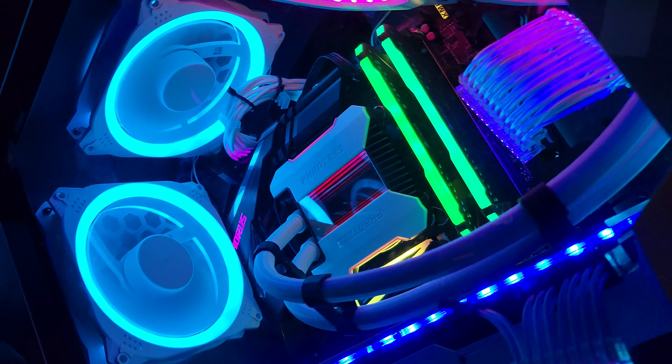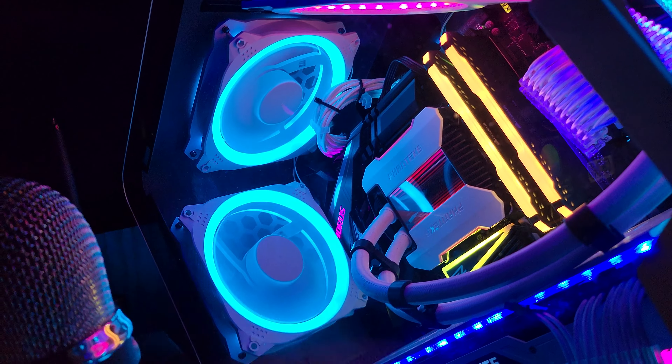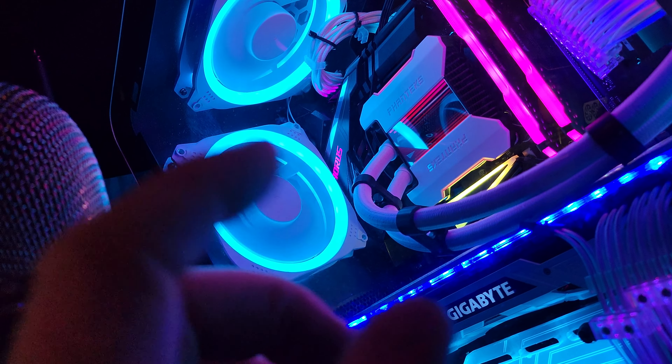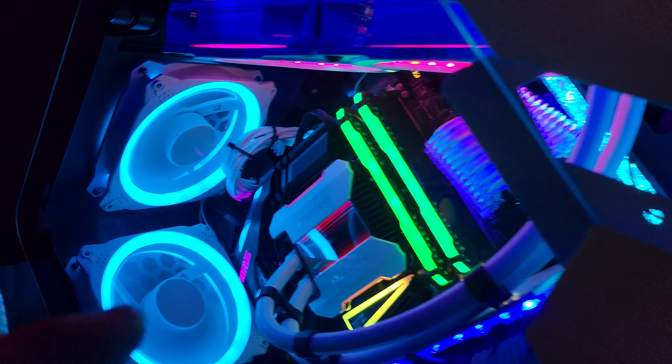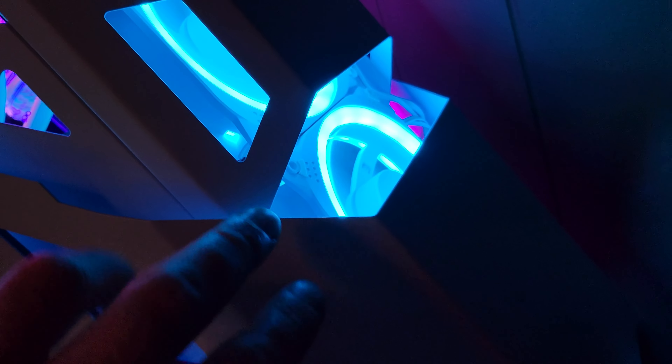Just a quick video — I got five ARGB fans that I bought for a build I was going to sell, but the motherboard doesn't have an ARGB header on it. So I just decided to use them for my own build. I swapped these in — the two spider fans that were in the front.